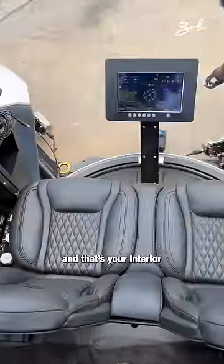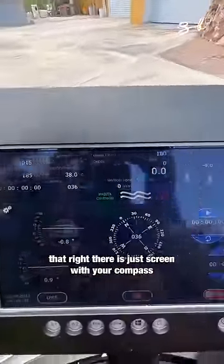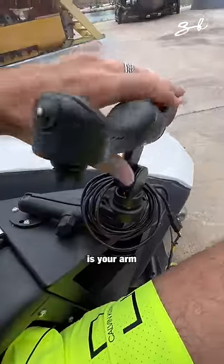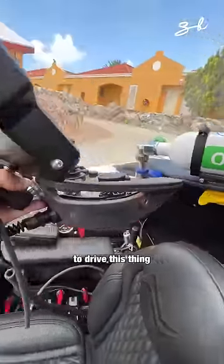And that's your interior. It's a two-seater. That right there is your screen with your compass, your speed and temperatures. That right here is your arm. And this right here is your remote control to drive this thing.